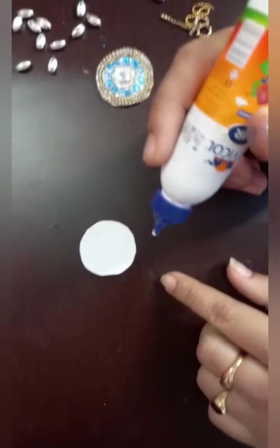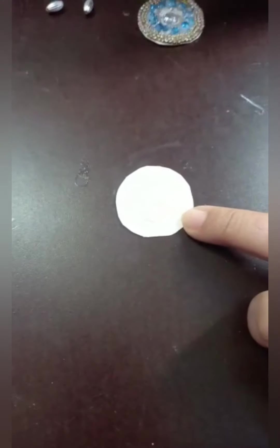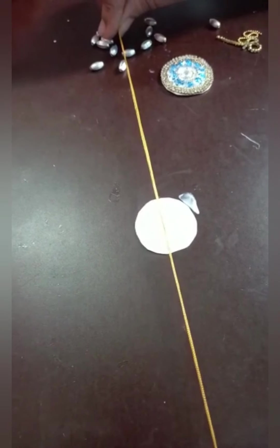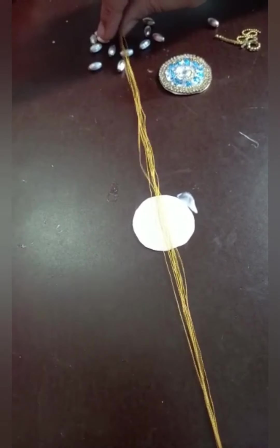I will take another cardboard. Now we should apply the glue on it. Keep silk thread in the middle of it.